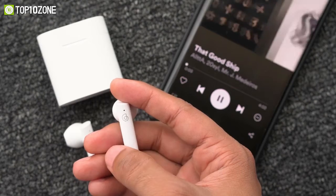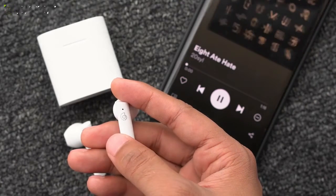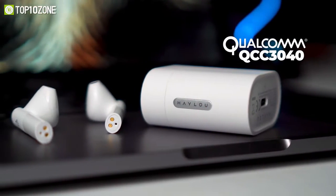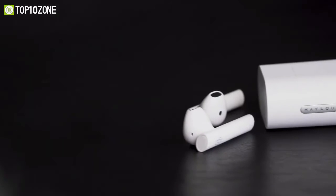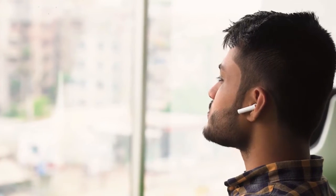Moreover, the high-precision touch panel is extremely convenient to use and reacts accurately to every tap. At the same time, the flagship Qualcomm QCC 34E chip with aptX decoding minimizes audio loss and restores the perfect sound quality so that you can enjoy every beautiful detail.